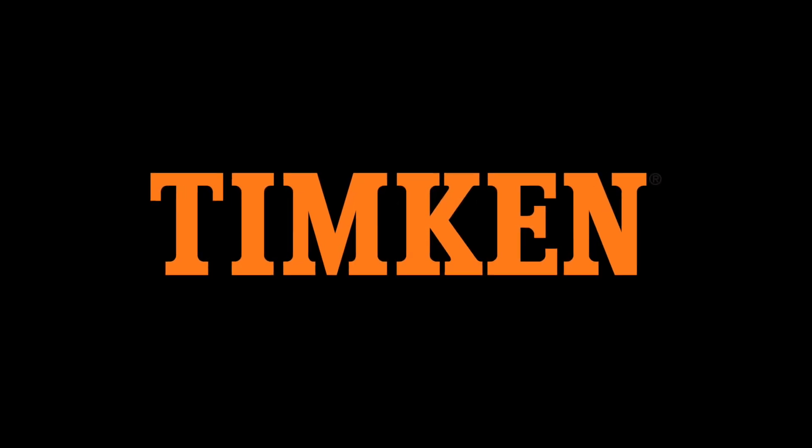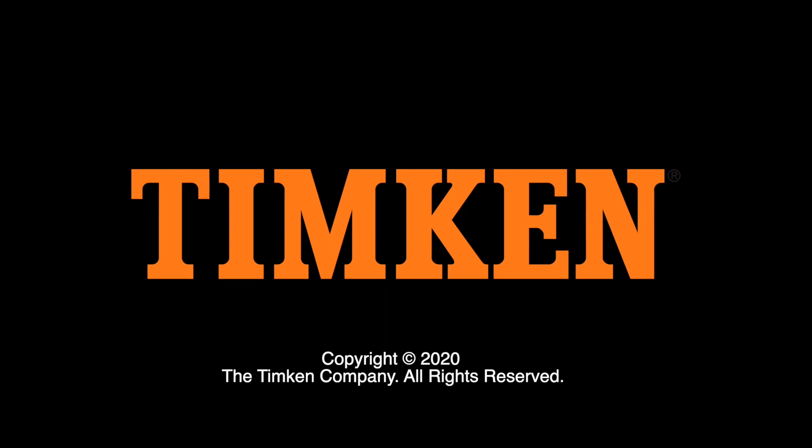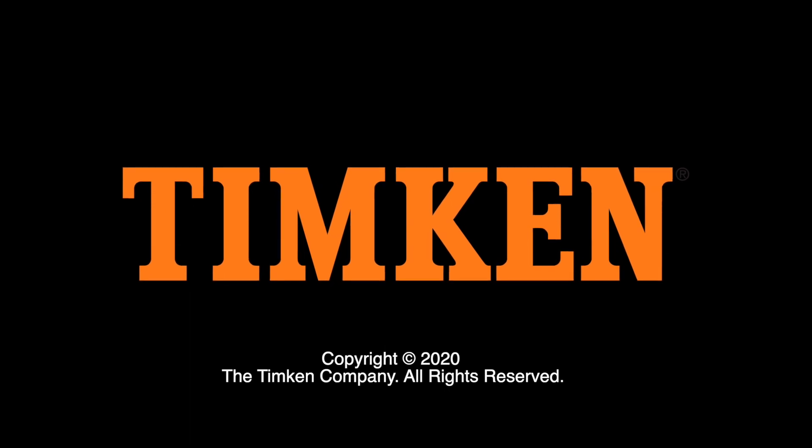This has been a Timken Tricks of the Trade video, helping you build your service knowledge. Thanks for watching.